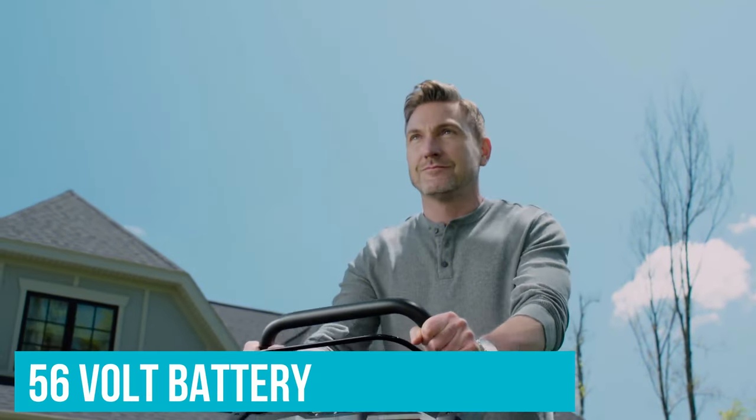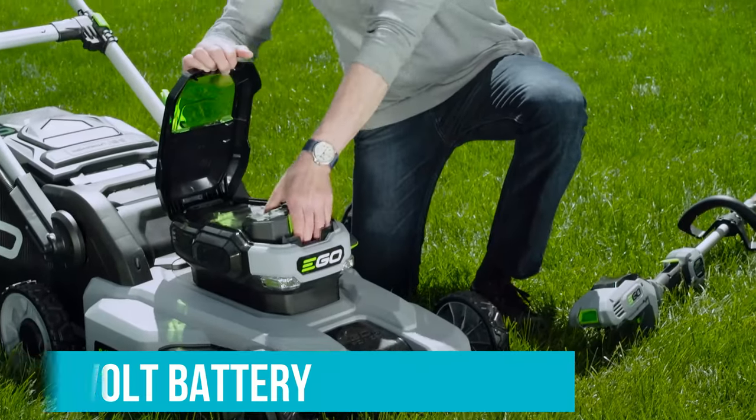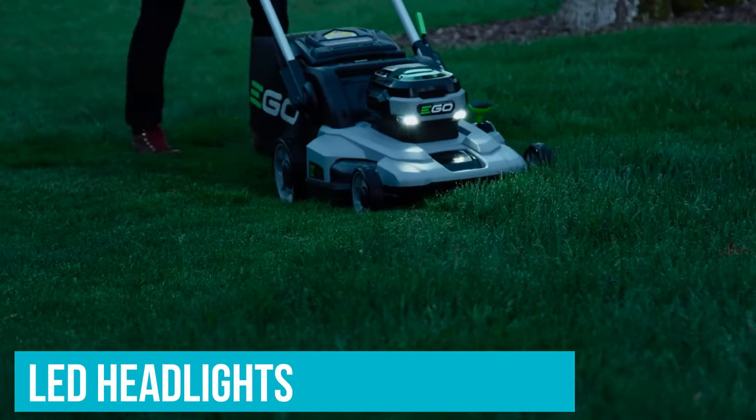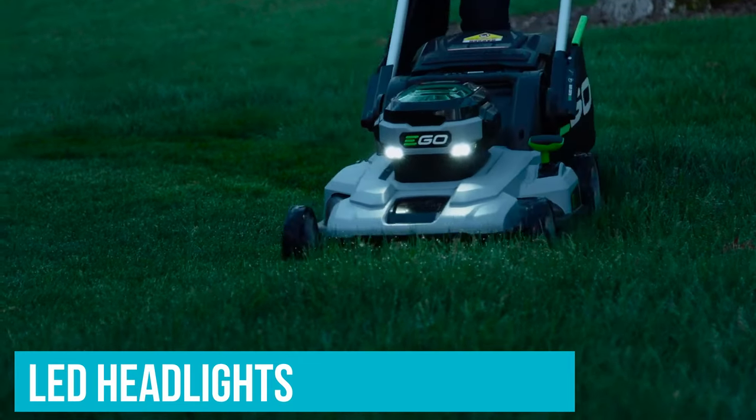The entire unit folds up into a compact form for easier storage, which is perfect for garages and tool sheds where space is at a premium. Its 56-volt battery can be used with other Ego Power branded tools and gives you up to 45 minutes of runtime on a full charge. It even has LED headlights for when you need to cut your grass early in the morning or later in the evening.